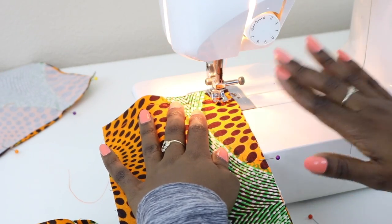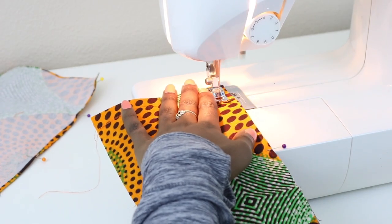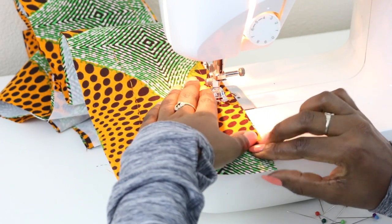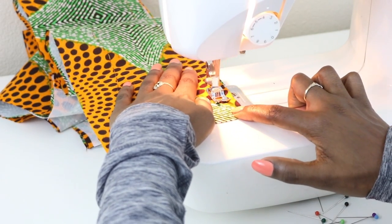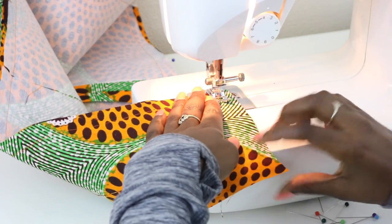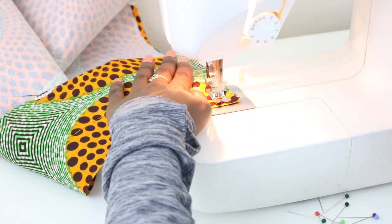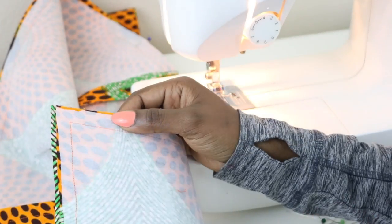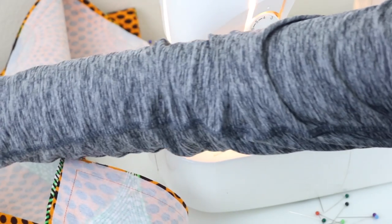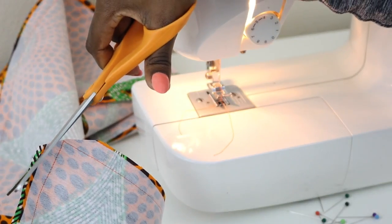Place it back down. Now we're getting ready to sew along the edge that does not have the notches. Sew and backstitch. Right where we did that pivot, we're going to make a cut, so that when we get ready to turn it, it's nice and clean.